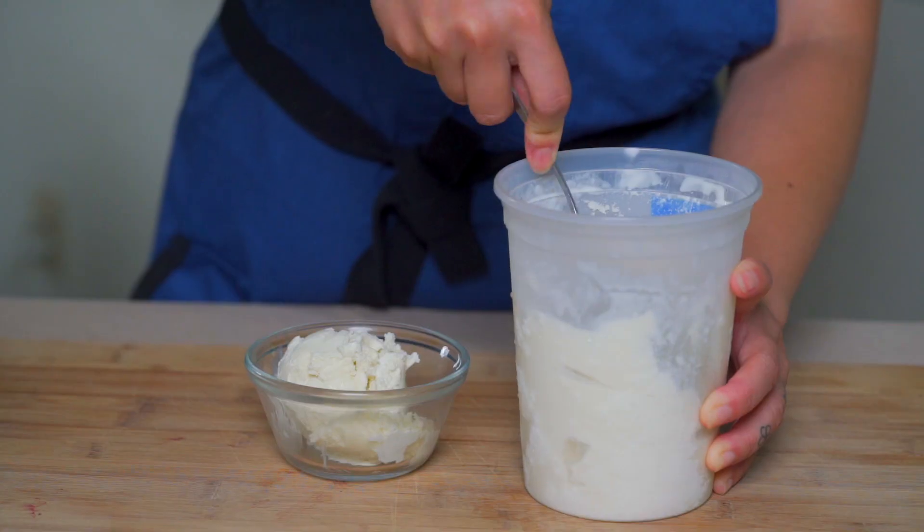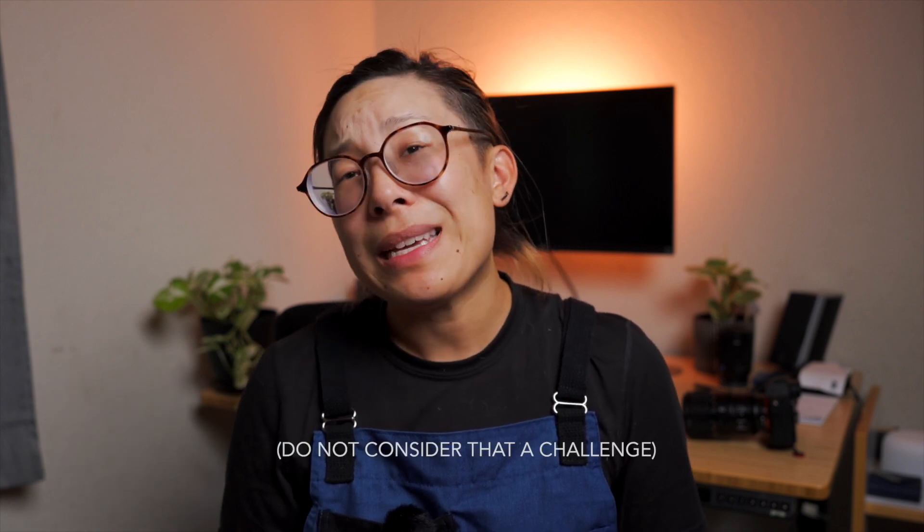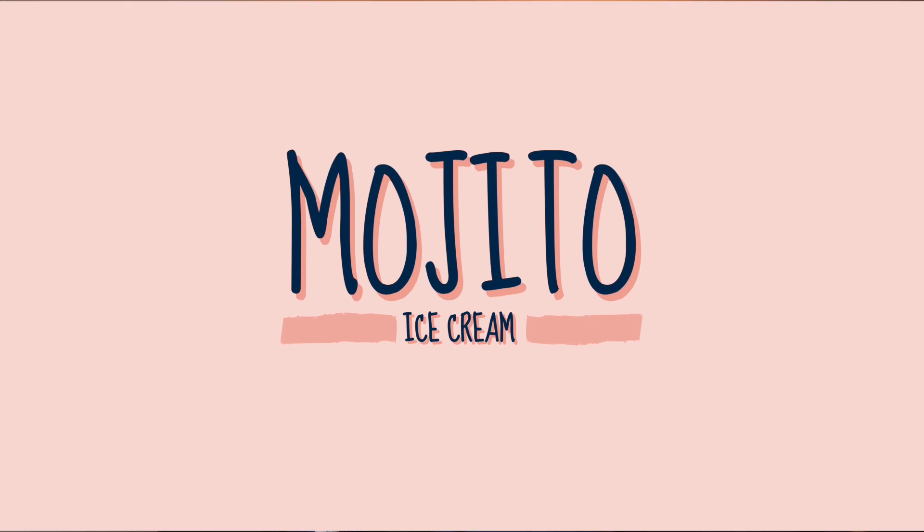You're probably wondering: can you even get drunk off boozy ice cream? Probably not, because you can only put so much alcohol in the ice cream before it stops freezing altogether — and honestly, you'll probably get sick of the ice cream first. A mojito ice cream!